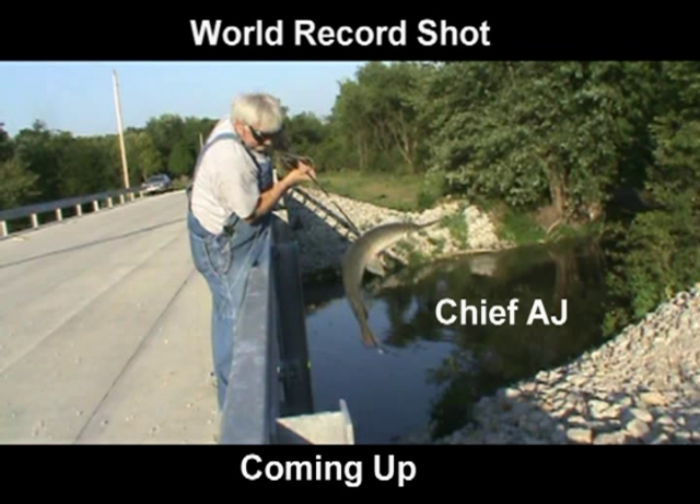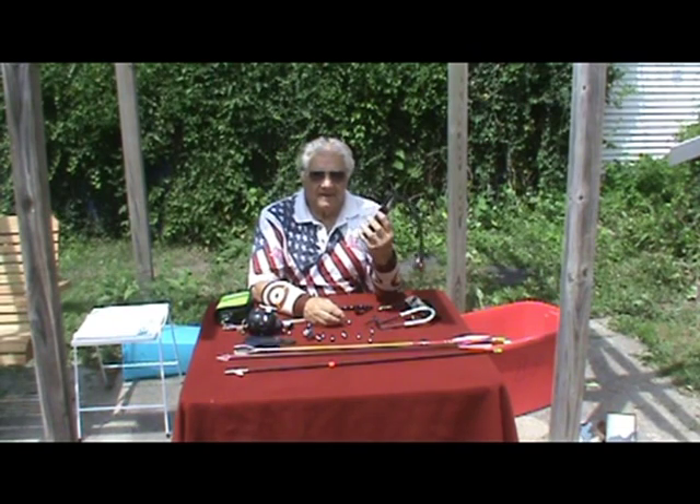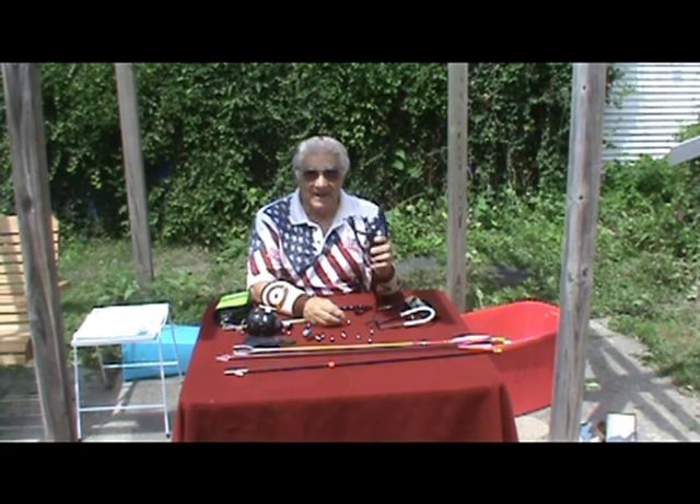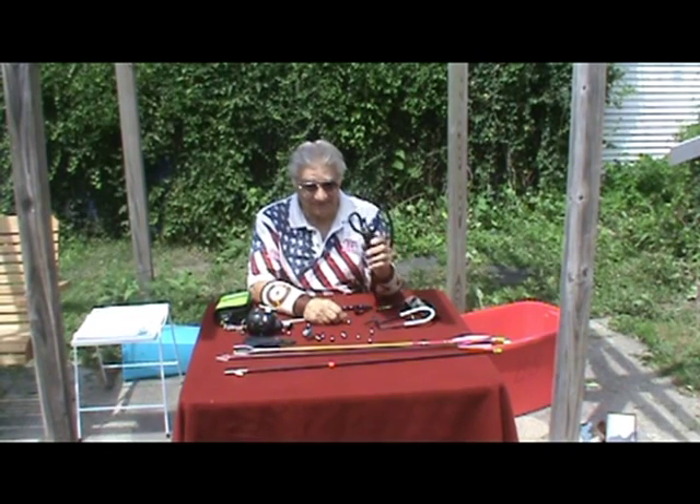Slingshot to hunt and fish with. Hello, Chief AJ with the HFX. Now that simply means hunting and fishing slingshot. The X is for extreme.